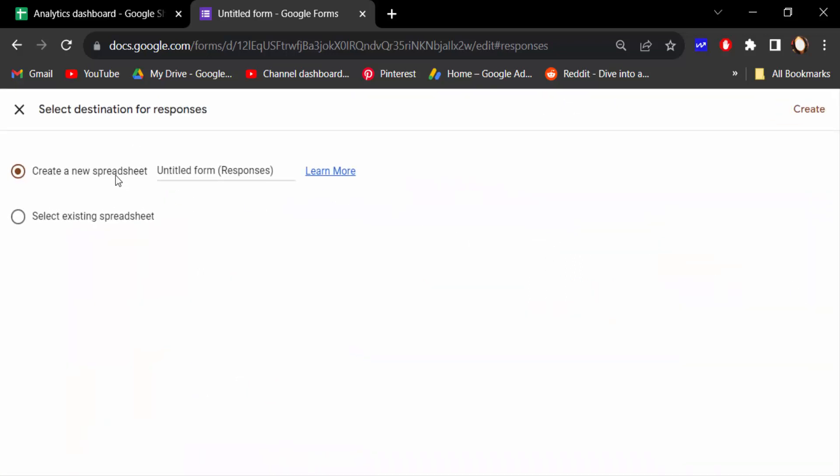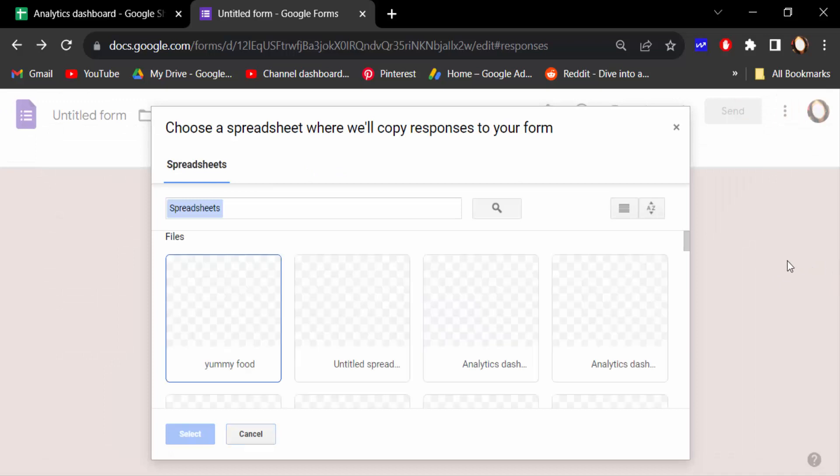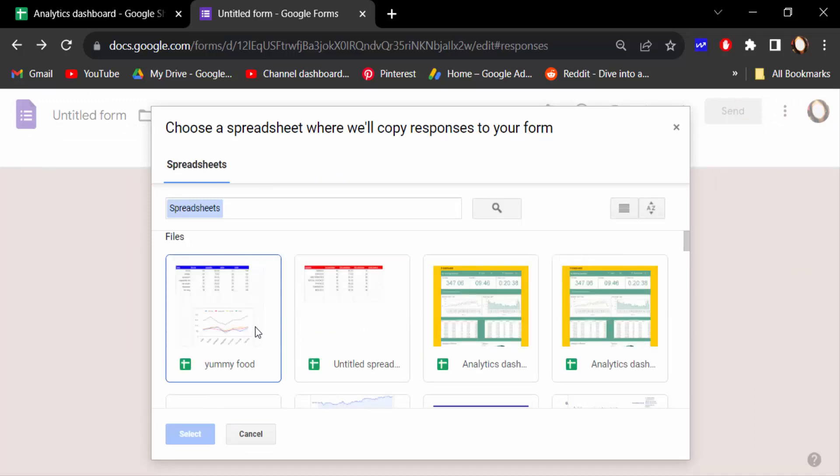There are two options: create a new spreadsheet, or select an existing spreadsheet. Select the existing spreadsheet option, then go to the corner and click Select.